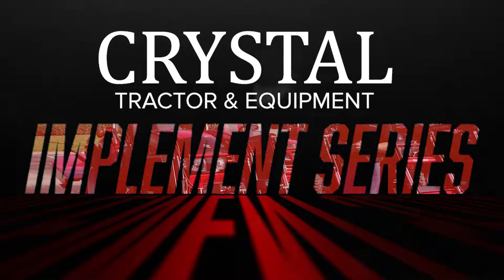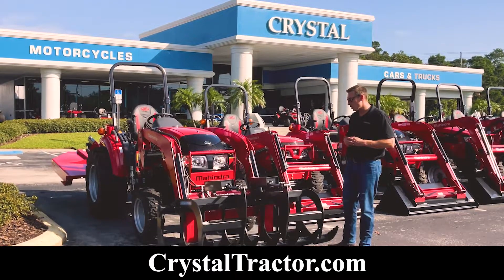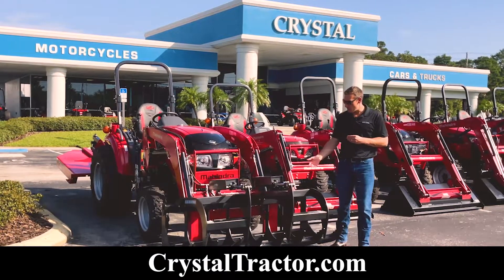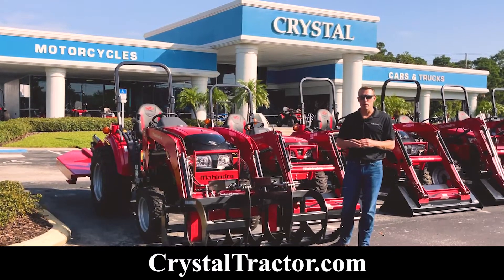Welcome to Crystal Tractor's implement series. Hi folks, Dave here with Crystal Tractor. Today I'd like to take the time to go over with you how to detach and reattach a grapple from one of your Mahindra tractors. Featured here we have a Blue Diamond 66 inch light duty grapple, a fairly common one that we sell among many other brands.